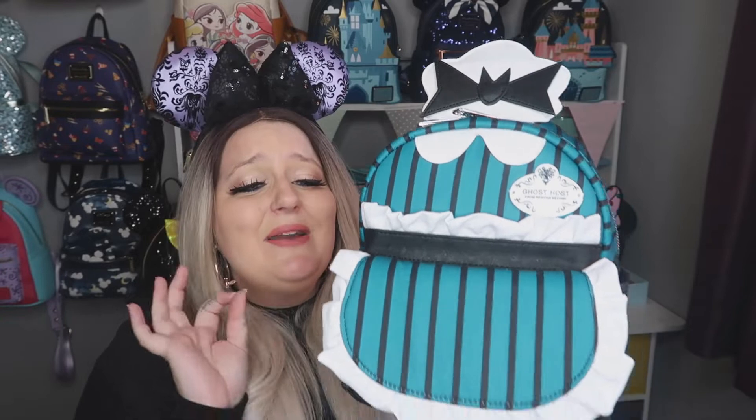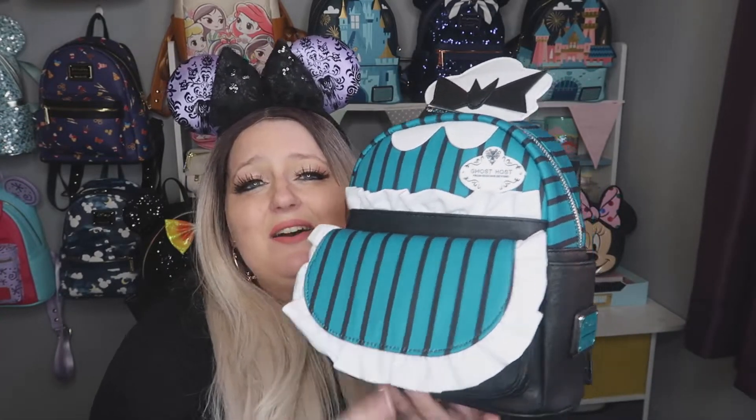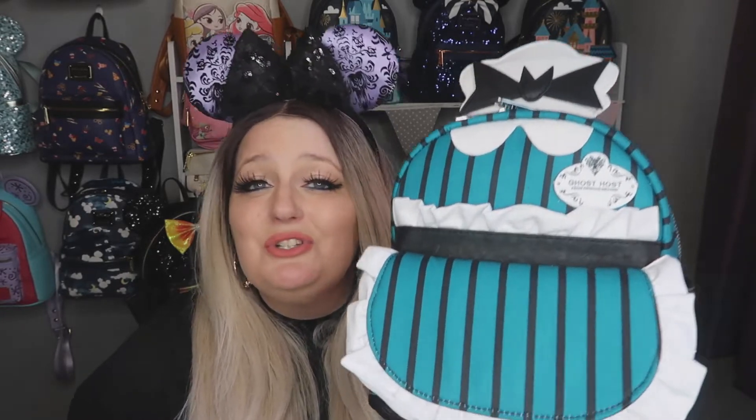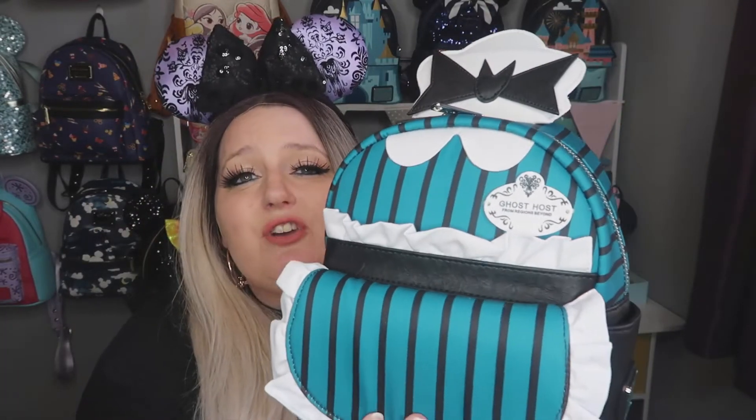So guys, what you've been waiting for — I absolutely love this one! It is actually another backpack. Look at it — you've got that beautiful logo there, and it's that classic maid style. If you've been to Disney and gone to a bakery, you know that classic beautiful trim apron they have on — yeah, it just reminds me so much of that bakery look, and I absolutely love it.